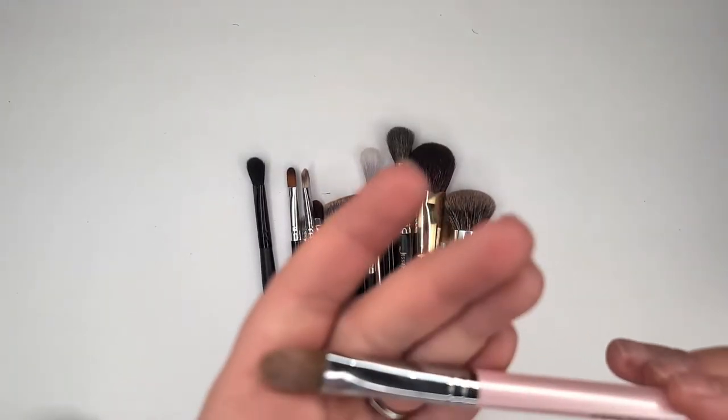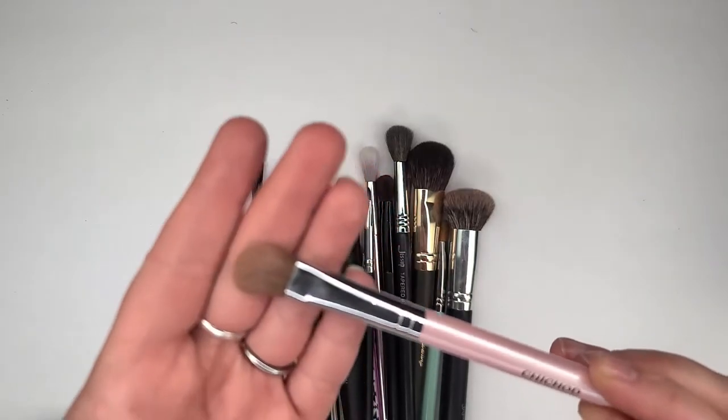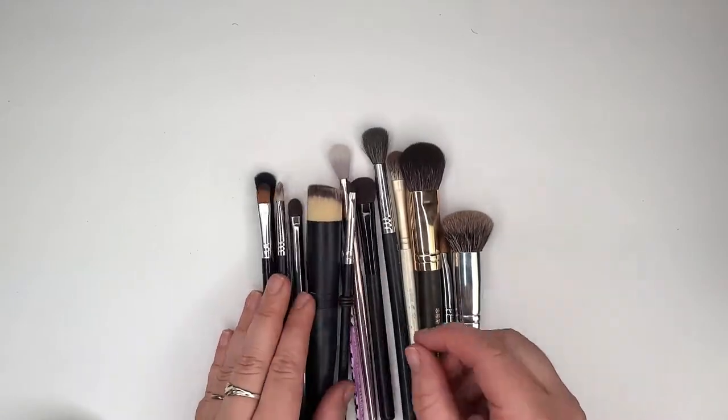This is my Chic Hodo brush. It's just a synthetic brush that can pack on your MAC Painterly or any of your other eyeshadow primers. So I'm going to keep it — it's nice, nothing spectacular though.